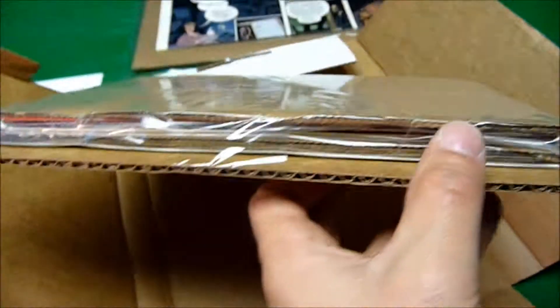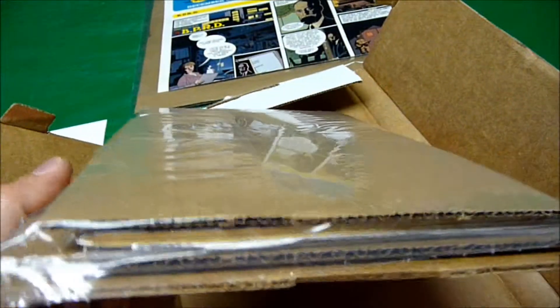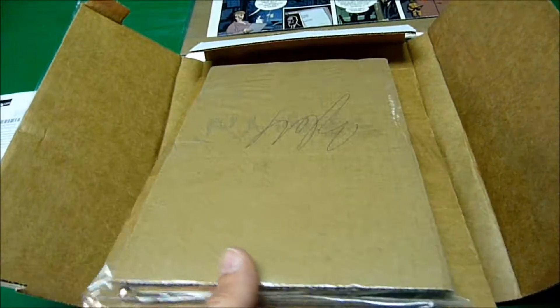Here's my MyComicShop.com order, and I really love the way they pack stuff. Both orders I've ever had from them have been just like this — everything's well-packaged in a sturdy container. Let's open the shrink wrap. Okay, we got it open, and we'll see what we got.